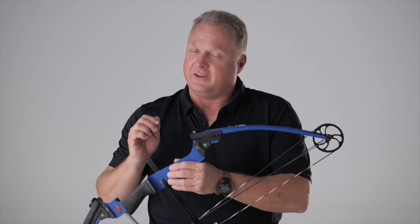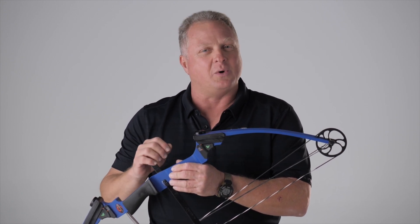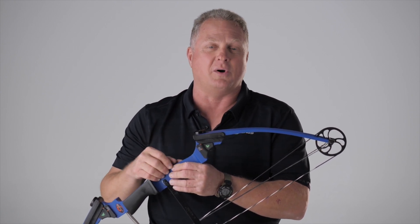So for you as a coach, you know how it is — you're turning the limb bolts up, counting them back down, the wrench slips, you forget where you are, constantly turning the limb bolts up and down. Now you won't ever have to do that again. You're going to know exactly where the position of that limb bolt was.